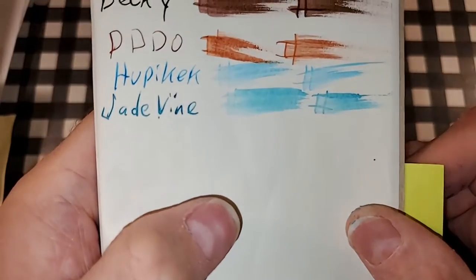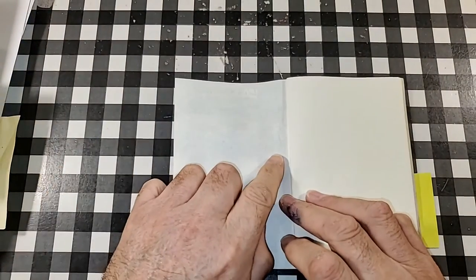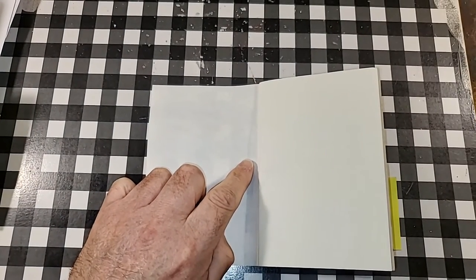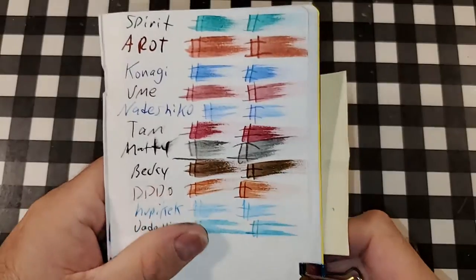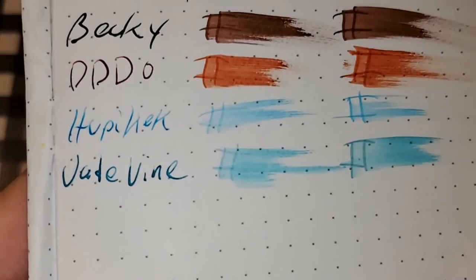52 GSM Tomoe River paper. No feathering, no bleeding, no ghosting. I would totally use the back side of this paper.